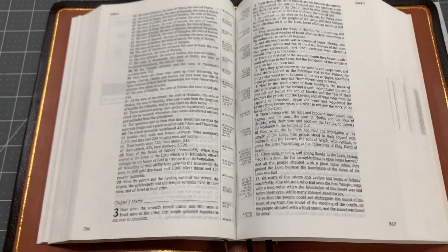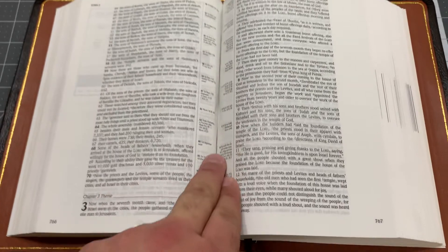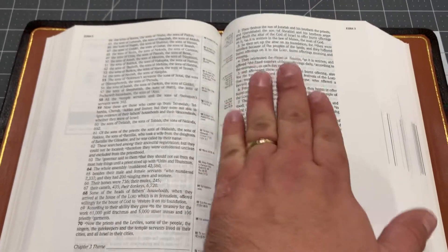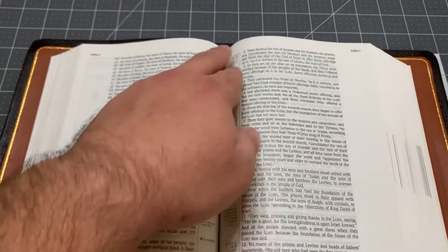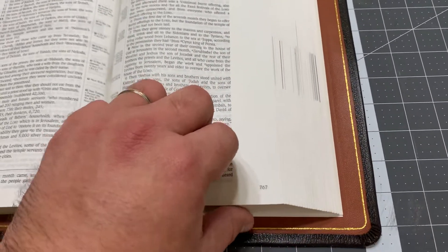The one thing that's really nice about this Bible — the way they designed it — is this is a gutter column reference, or a gutter reference system. So your text is here and it doesn't pour and it doesn't spill into the gutter for your main text. So if something is going to spill into the gutter, it's your references. I like that. You have extra room to write out here, so this is a good Bible.